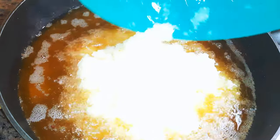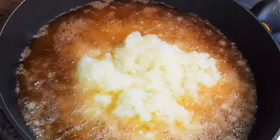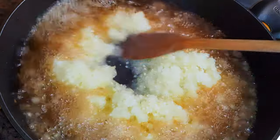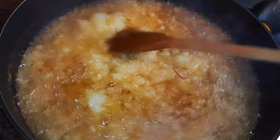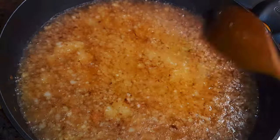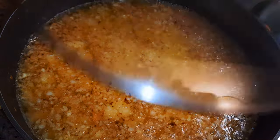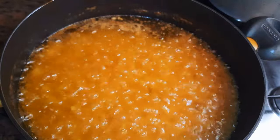Here you can see I have old oil — this is the oil I used in frying the fish, and this is what I'm going to use for the stew because I need the flavor. I'll go ahead and add in the blended onion mix and fry this on medium fire for about five minutes.